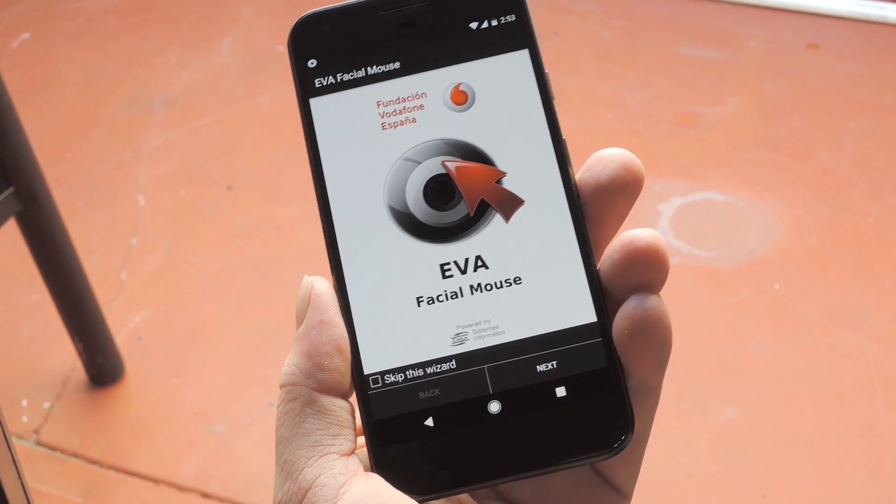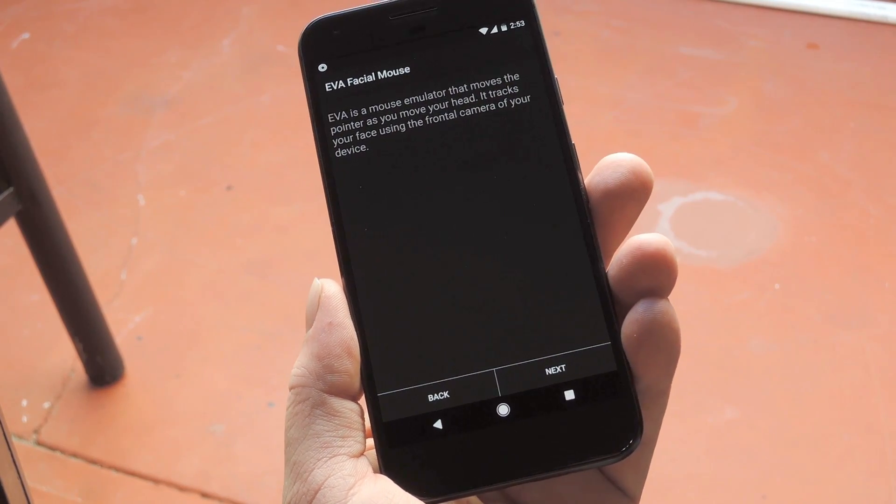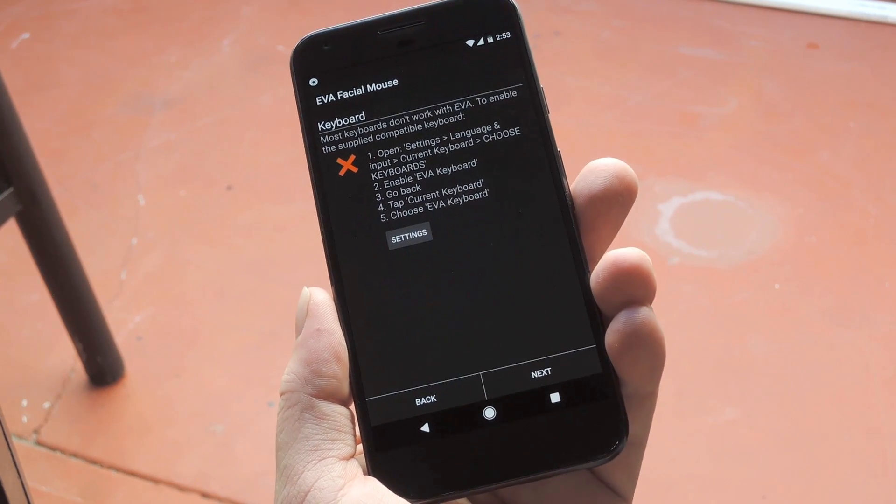After that you'll get this setup wizard — I'd say not to skip this. So press next and it'll walk you through a few things, but when you get to the keyboard screen, you're going to have to do some digging in settings.